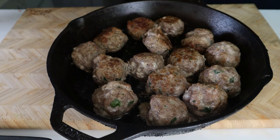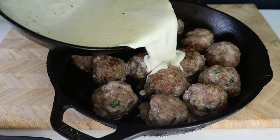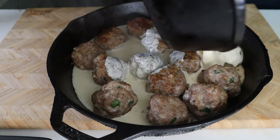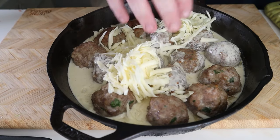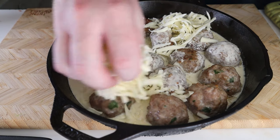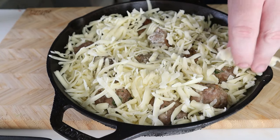Once the meatballs are out of the oven, you'll want to drain the grease, because we don't need that. Meatballs — done. Sauce — done. Cheese — yes, a lot of cheese. I remember when I was eating the Marco's Pizza meatball bake, I said this is too much cheese, so we have to follow suit.